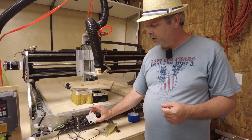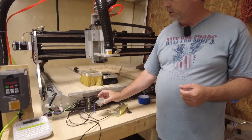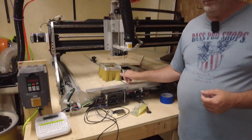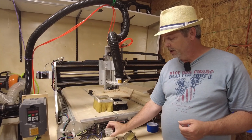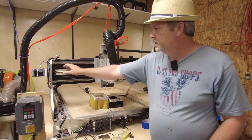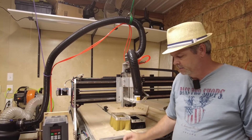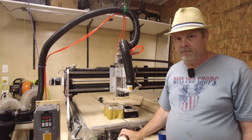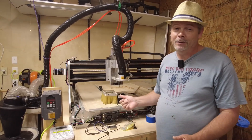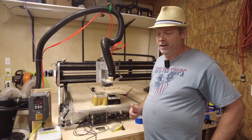With the controller I also have this sensor that allows you to zero your bit onto your work piece. I've had a little bit of trouble with mine — I believe one of the switches is grounding to the frame slightly, so it doesn't always work well. Most of the time I just zero with a piece of paper, like I do with my 3D printer, and I find that reduces the risk of breaking bits.